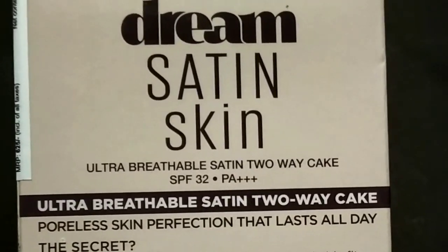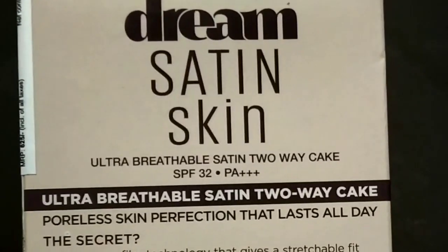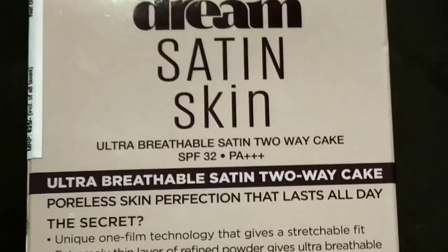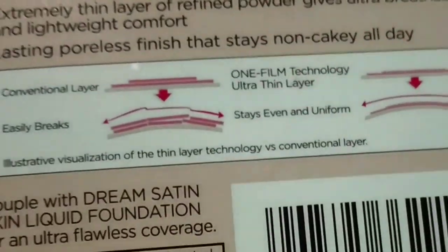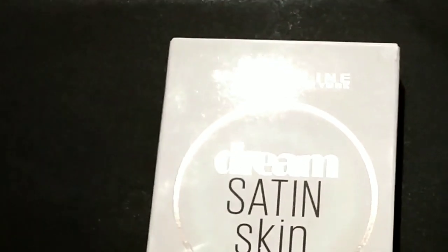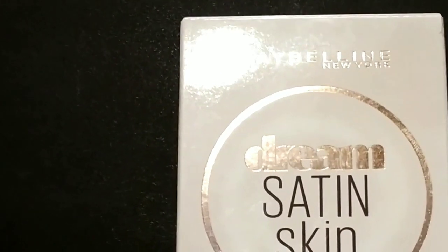On the back side packaging it is written that the unique One Flip Technology gives a stretchable fit. An extremely thin layer of refined powder gives ultra breathable and lightweight comfort. Lasting poreless finish that stays non-cakey all day. I will show you the packaging well so you can see it before buying.